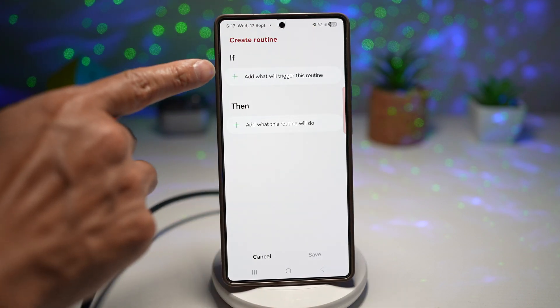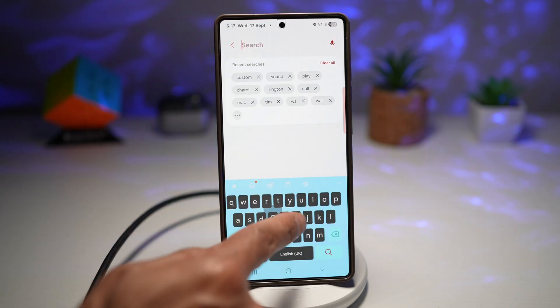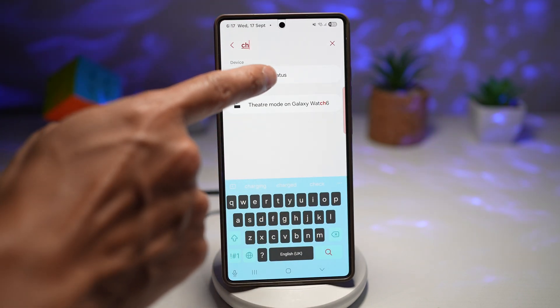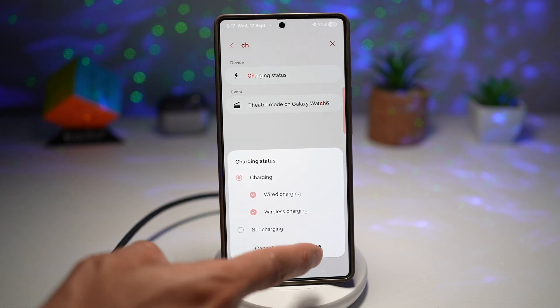Now here, we'll go ahead and configure the if and then statement. For the if condition, search for charging, select the charging status, and make sure it's set to charging with wired or wireless. Then tap done.